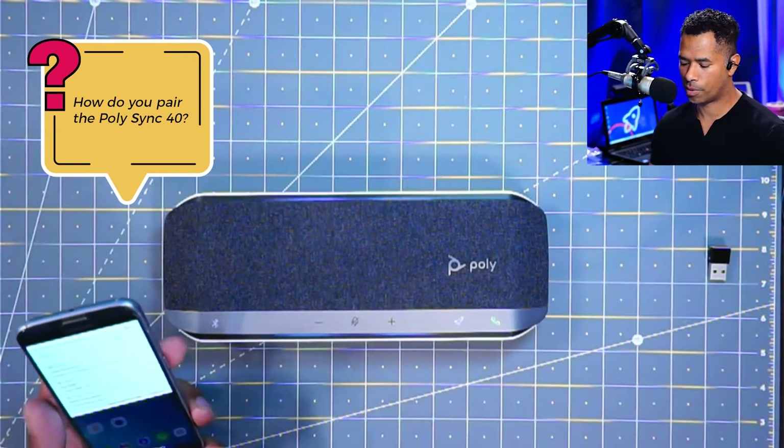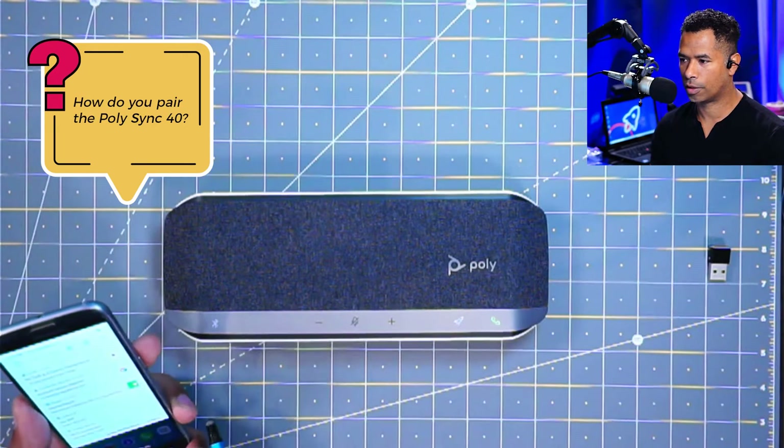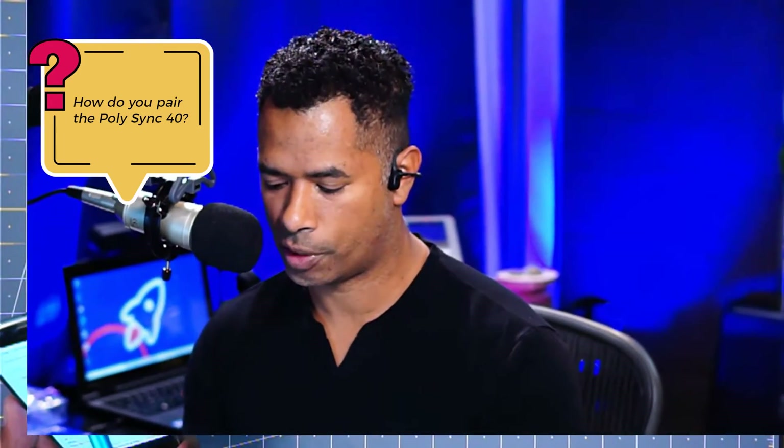I'm going to go to my mobile phone, turn on the Bluetooth, and look for the PolySync 40. Now that your mobile device has found the PolySync 40, you're connected and you'll hear the word 'connected' on your Sync 40 speakerphone. And now let's look at how to connect and pair your PolySync 40 to your PC Bluetooth dongle.